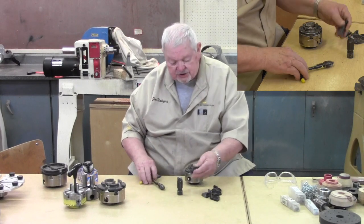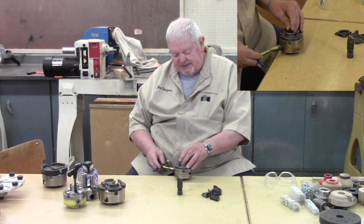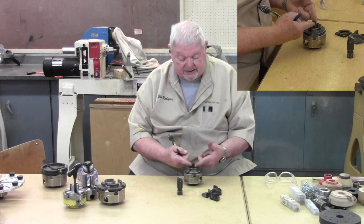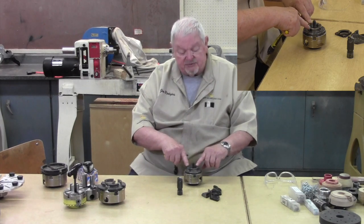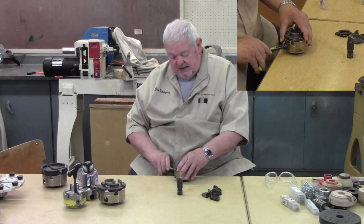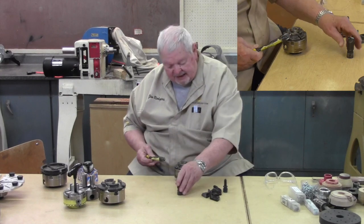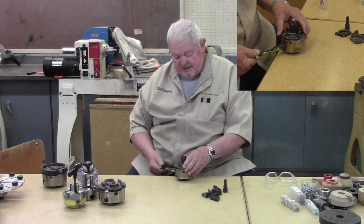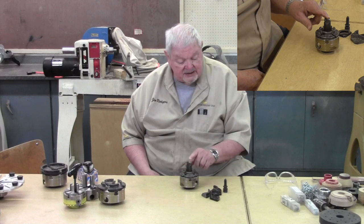One feature on most chucks is the ability to mount a spur drive or screw chuck down on the base of the jaws, for mounting a bowl blank — drill a 5/8-inch hole and screw right onto this. The product sets flat against the jaws, which will hold it sufficiently while you put a tenon on the other side. And if you don't want to take the chuck off the lathe and need to do some spur drive work, there's also a spur drive that sets right in here. So there are a lot of options.